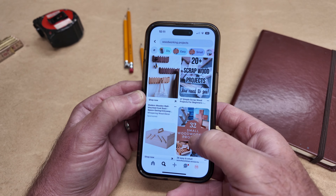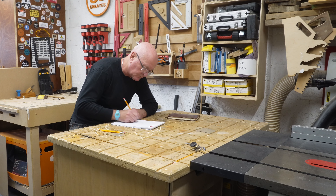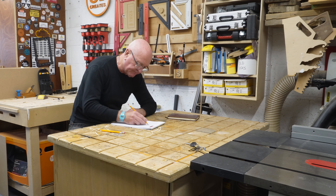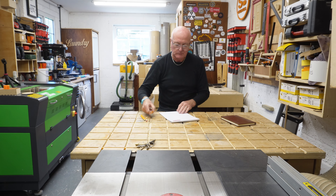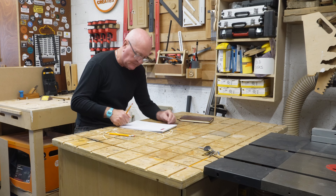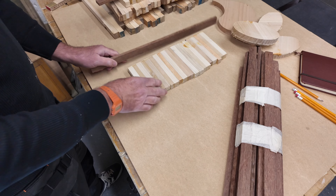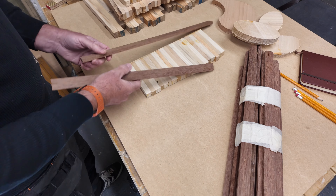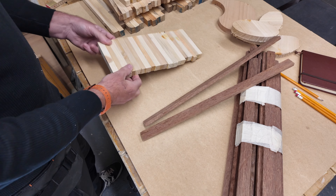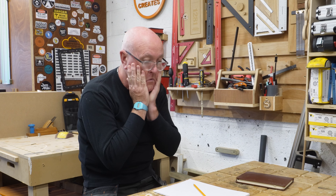Normally when I hit a creative block I scan through my old designs or check out social media, but today it's just not happening. I sit there stuck and desperate, trying to force ideas from my mind onto the paper, but all this does is make me feel even more hopeless. In desperation I turn to a pile of scrap wood, but even that just laughs at me and mocks me.